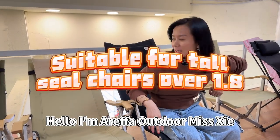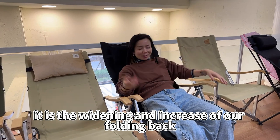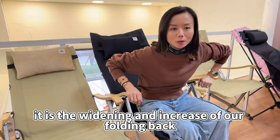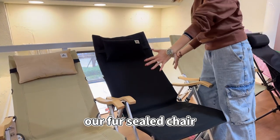Hello, I'm Arafa Outdoor. This is the widening and increase of our folding chair — lengthened, raised, and fur-sealed.